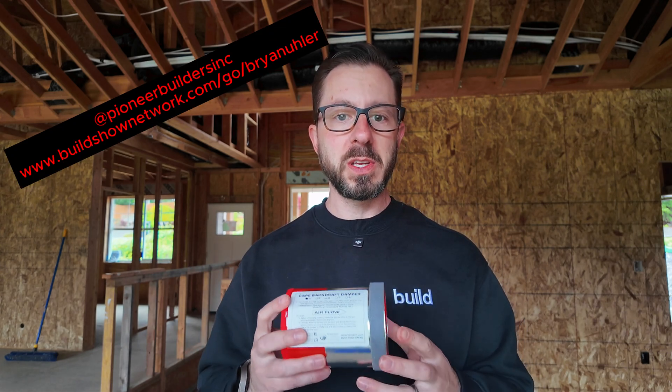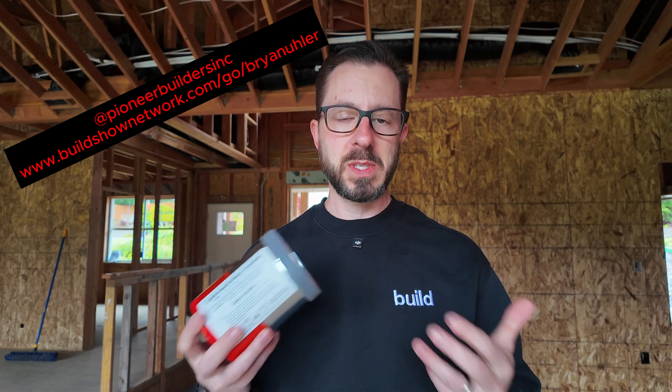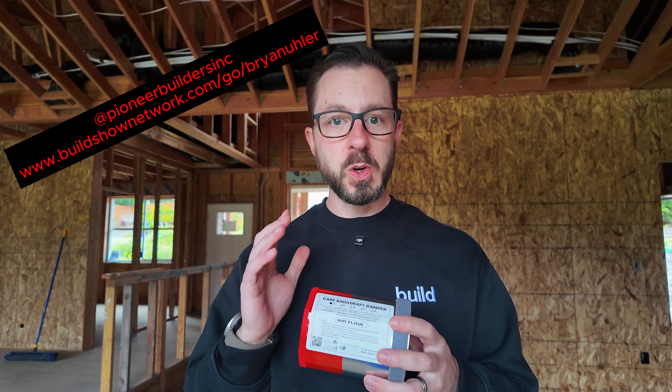Thank you so much for watching. Give me a follow over on Pioneer Builders Inc. I'm on Instagram, TikTok, also Build Show. Check me out on the Build Show Network, and we'll see you next time.